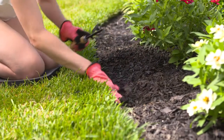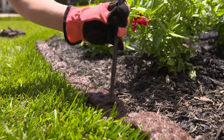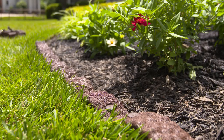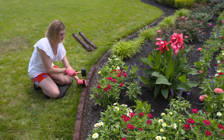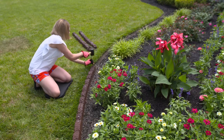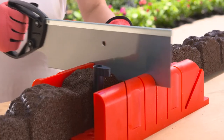Next, level the ground. Place the edging where you would like to install it. Starting at one end of the edging, hammer one of the included stakes through the pre-drilled hole with a rubber mallet. Next, secure the edging in the center, and finally at the end. If you need to make a cut, use a hacksaw with a miter box for best results.